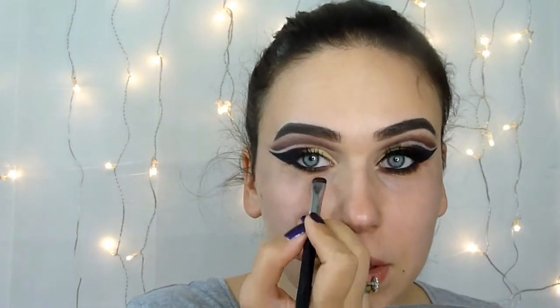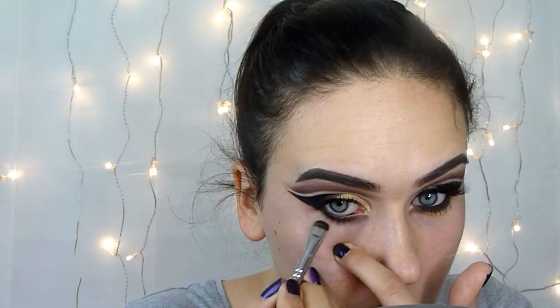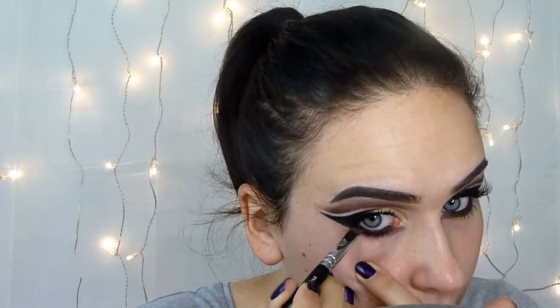Now I will try to extend this eyelash line — I will do just a straight line, just like that. And I will use black eyeshadow again in my waterline to set this eyeliner because it goes away really quickly. Like this it looks a little bit more black.